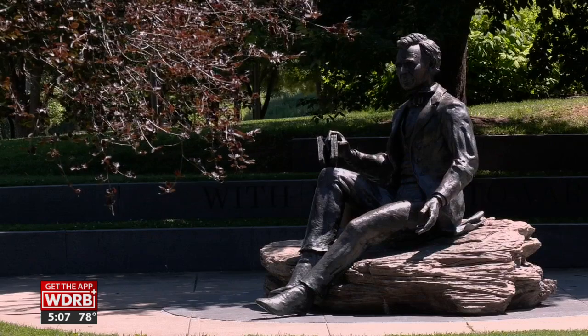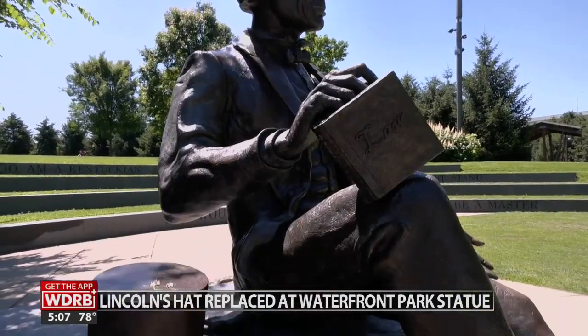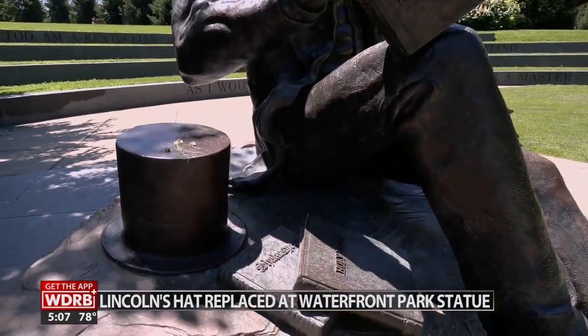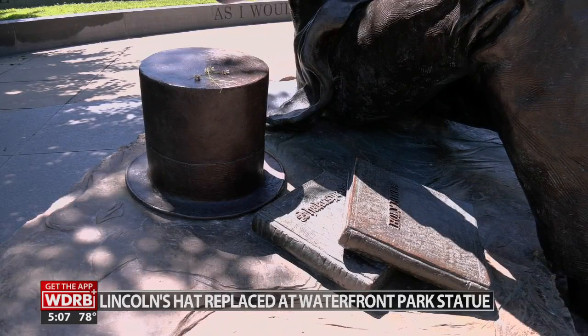The statue of Abraham Lincoln at Waterfront Park has been restored to its original glory. In December, the bronze hat was stolen from the sculpture — all 40 pounds of it ripped right off. Police still don't know who did that. The hat cost $17,000 to replace after insurance, so Waterfront Park paid $5,000.